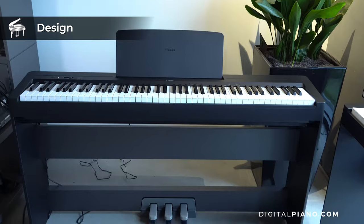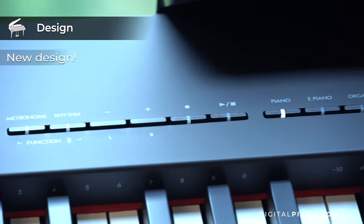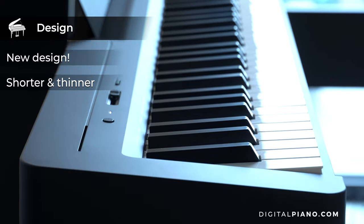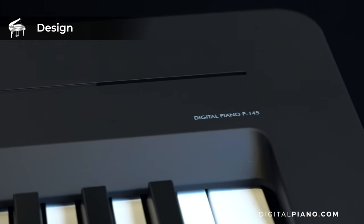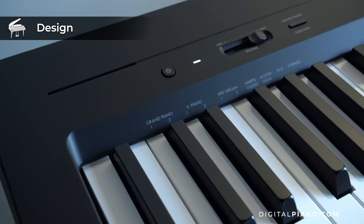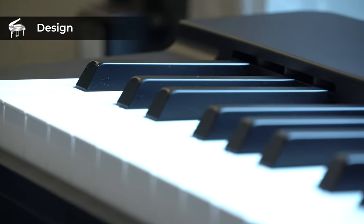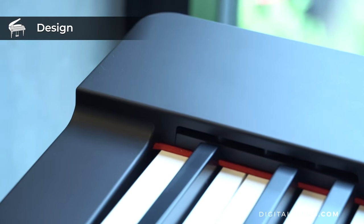Both pianos come in a fresh new design, featuring a shorter and thinner body design and look beautiful. The P145 has a minimalistic and modern form factor. The P225 draws from classic acoustic piano aesthetics with beautiful curves.